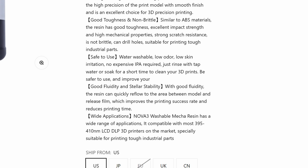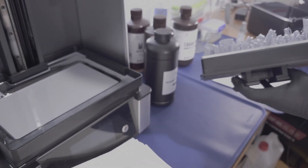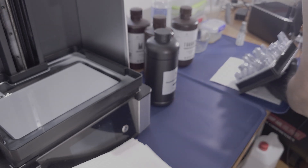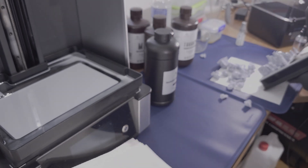However, the resin being washable with water definitely helps people who do not want harmful chemicals like IPA in their household. The resin fully cures in 90 seconds as suggested by Nova 3D's website. However, I wanted to cure it for a bit longer, so I cured the parts for about 5 minutes for peace of mind, since ResiOne's resins that I'm used to can take up to 30 minutes post-curing to fully cure.